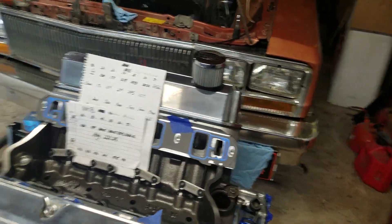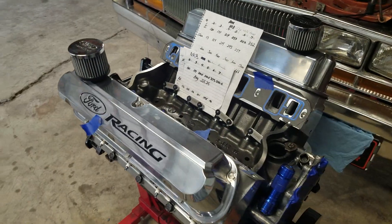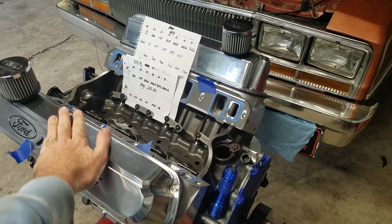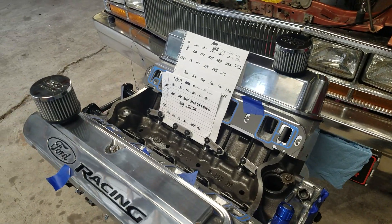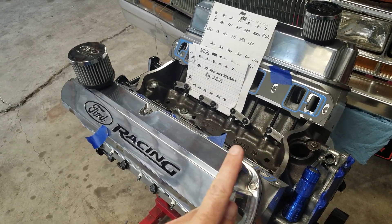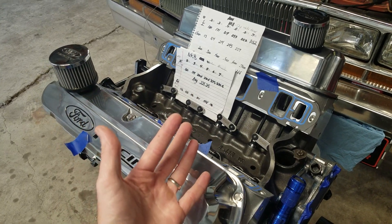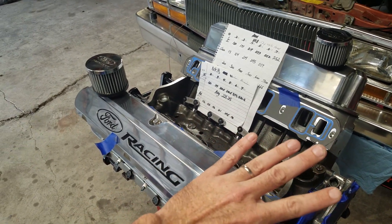Coming up in future episodes, I'm going to talk about port matching because I port matched the intake — that's already done. I've got a part here so I can show you what I did in one of my upcoming videos. Rather than gasket matching, which is an incorrect way to port your intake manifold, port matching is the thing you should be doing to your intake manifold if you want to improve it, and I'm going to explain and show that.